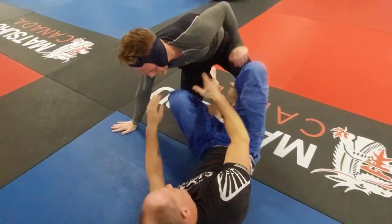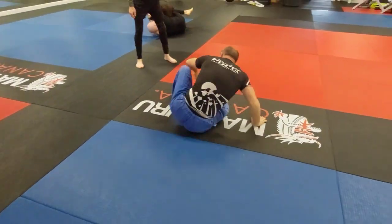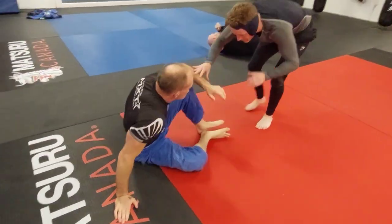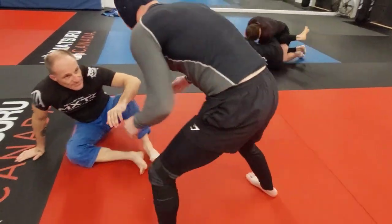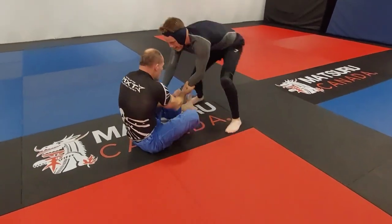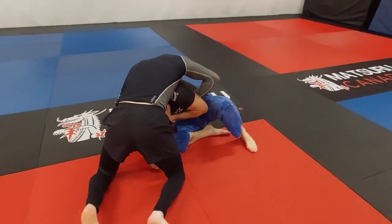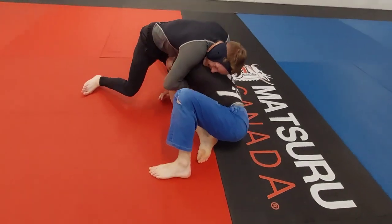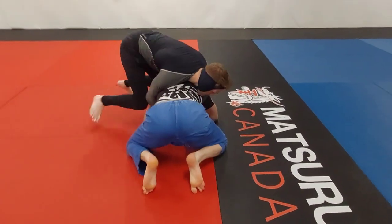Mike is looking to pass the guard here but feels it's a bit too sticky, walking into that Venus flytrap that is Jack Cameron's butterfly guard. He decides to dance around on the outside a little to make space and get some angles, then decides to grab a head and arm — very dangerous in this position.